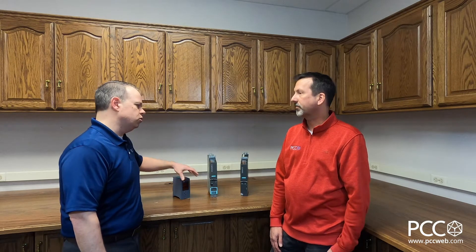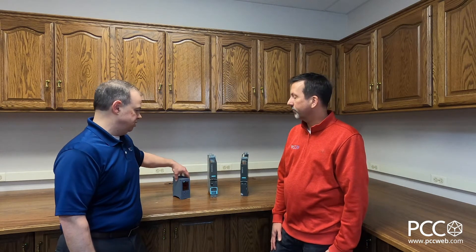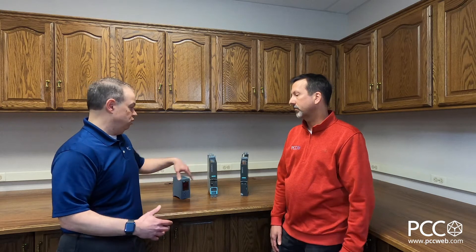I don't recall the Simotion controller having safety capabilities built in from a safety PLC perspective — is that accurate? That's correct. It could be used with a safety PLC, but the PLC was what was doing the safety portion, so Simotion did not support that natively. So all around, whether we're comparing the drive controller to a separate control unit and PLC, or comparing it to the Simotion D controller, there are benefits and extended capabilities either way. Correct.